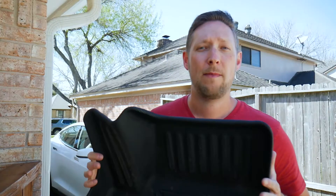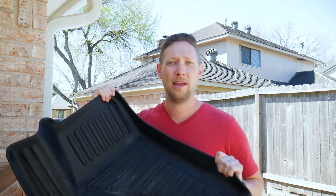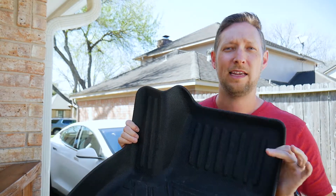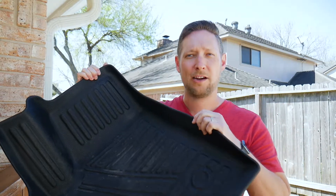Now I want to talk about some things I love about these floor mats. Not only are they a great custom fit, but the material they're made out of is nice and strong, but also pliable. So they're really easy to get in and out of the floors. It's got this great texture to it — your feet don't slip around. It catches the dirt off your feet really well, but it's also super easy to clean.